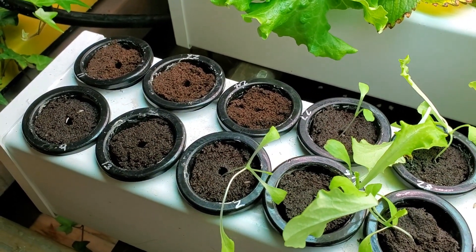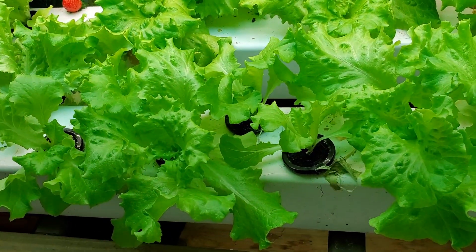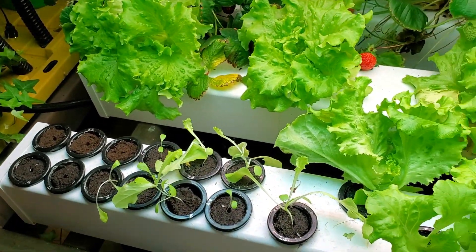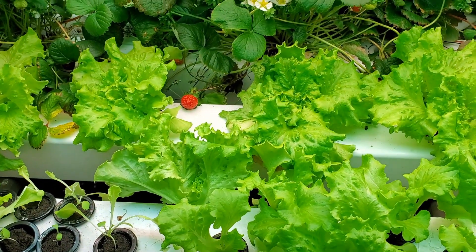Every week I do the same thing. Next week I'll harvest some more of these, then I'll move some of these down, then I'll move the seedlings down and put in new seeds. So that's kind of my routine every week for harvesting and planting lettuce.